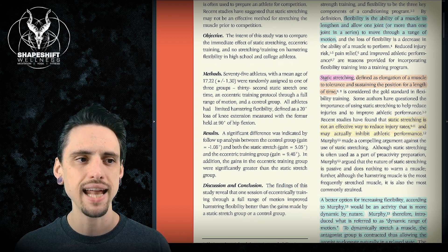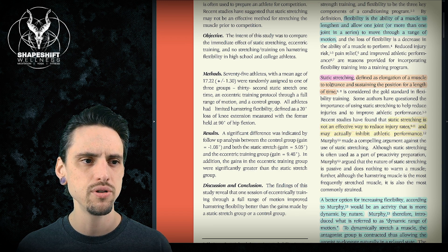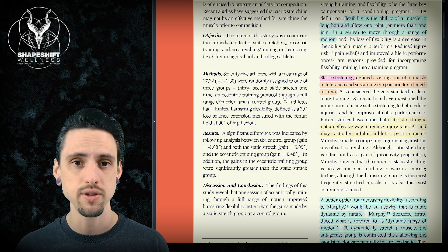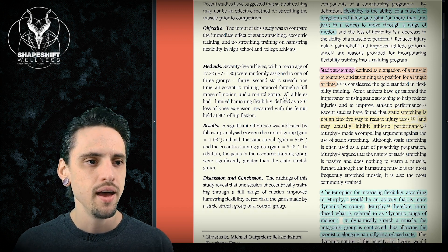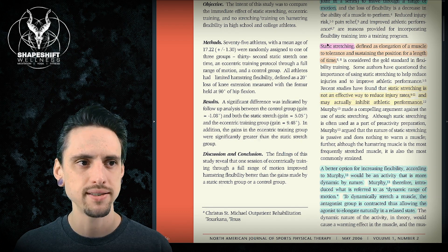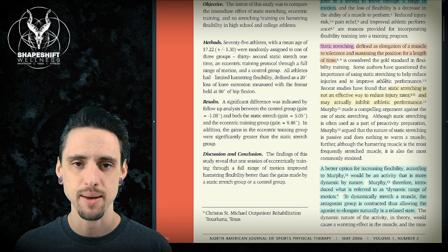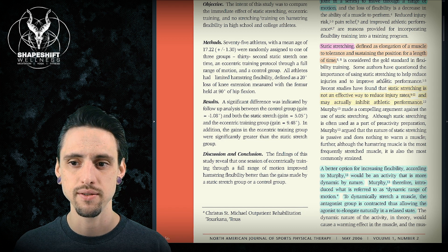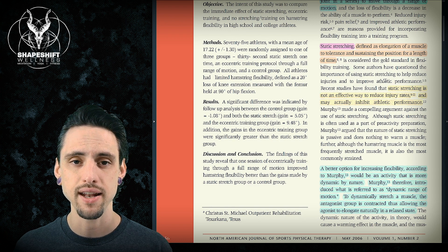Static stretching, as done in yoga, is defined as the elongation of a muscle to tolerance and sustaining that position for a length of time — you stretch a thing until you feel it and then you hold it. It's important that they looked at this comparison because there is the misconception that static stretching is valuable for flexibility, for injury reduction risk, and for athletic performance and overall health.